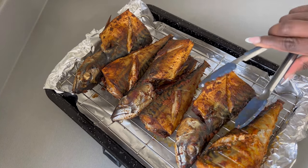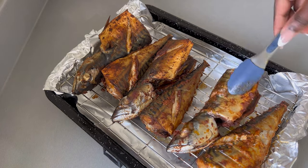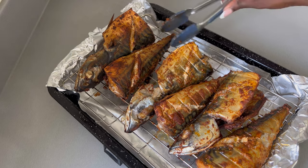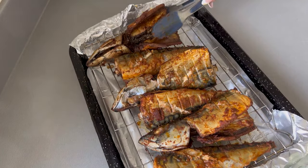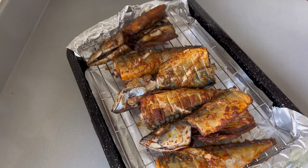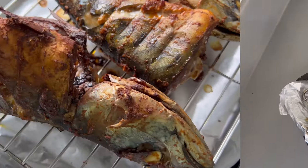Flip your mackerel over just to allow the opposite side to also grill really nicely. Once you've flipped it, place the mackerel back in the oven and allow the opposite side to grill for another 15 minutes. So in total, 30 minutes is what you need to grill your mackerel.